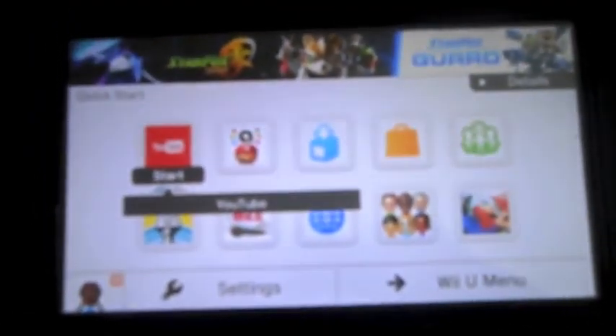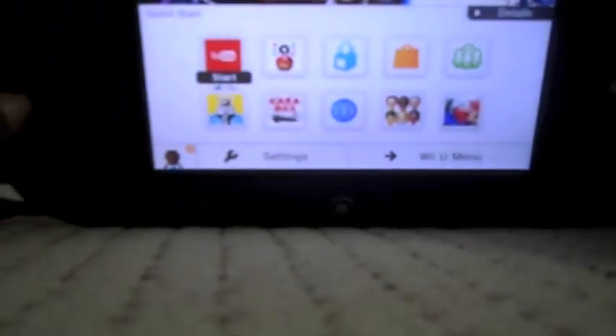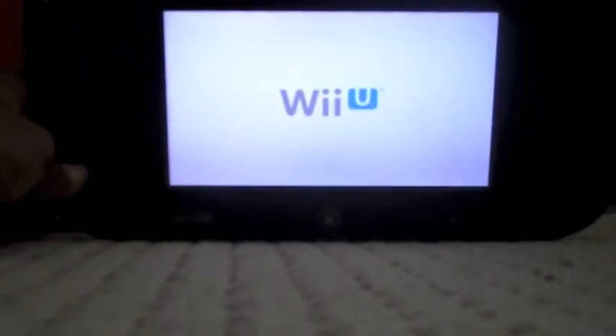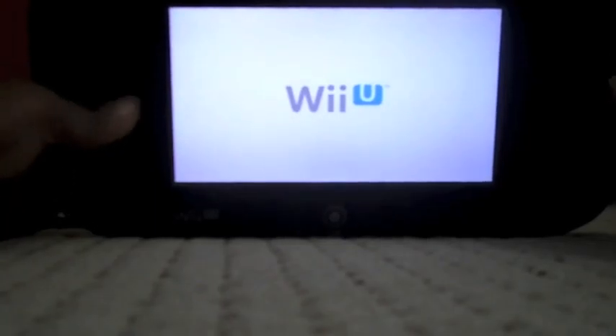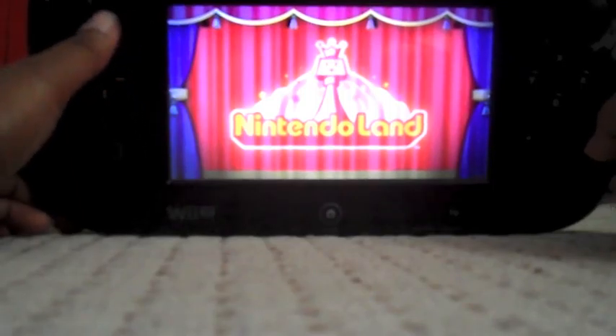So here it is. I've got it in quick start mode, so let me just show you how it looks. We've got the Wii logo loading up, and here's Nintendo Land. That's how it looks when the console is turned on.